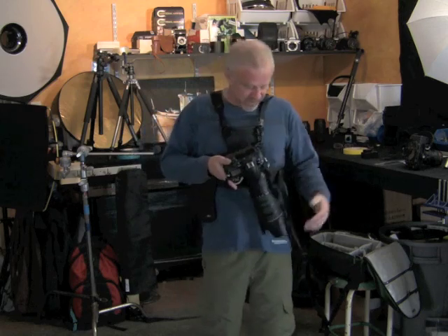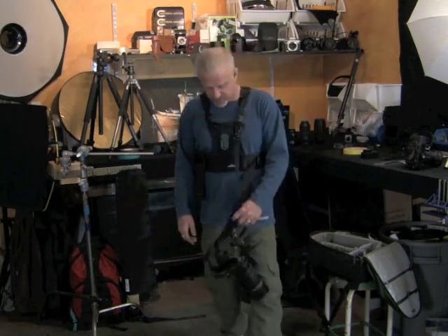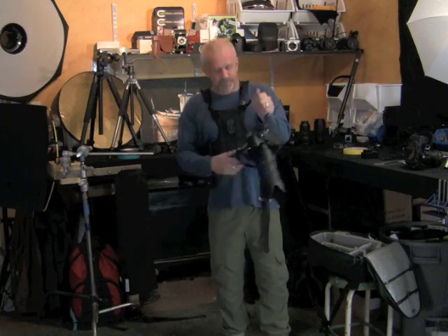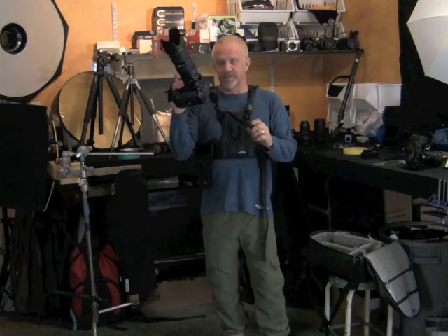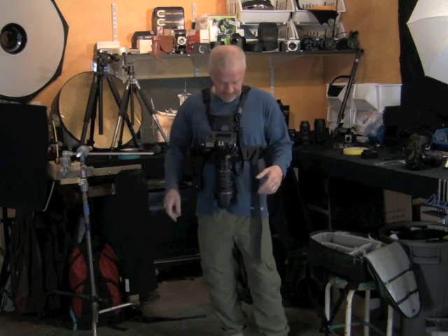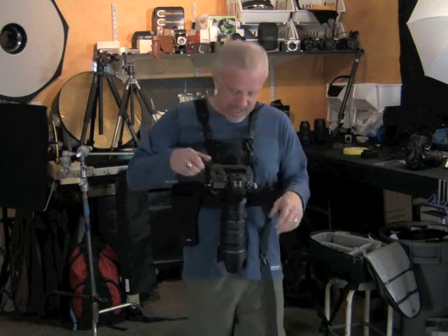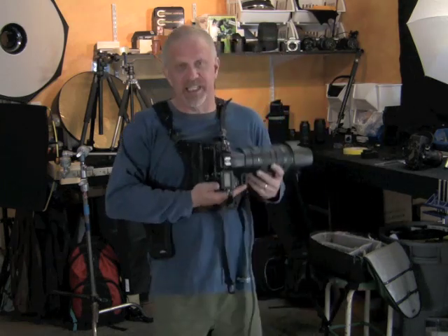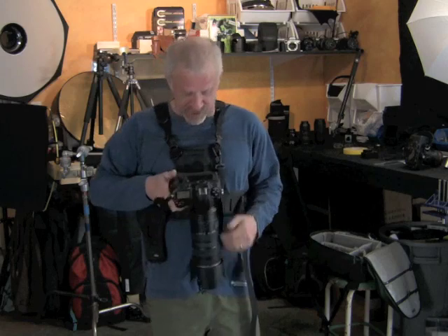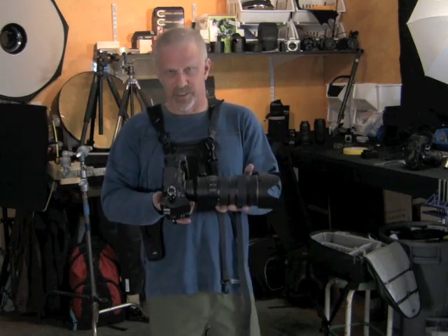The other feature we have is a leash. If you happen to fumble your camera, it's not going to the ground — your 7K is in good shape. Here's how the system works: the camera goes in at a 90-degree angle. Once it's in, it's locked. It has to get back to that orientation in order to come out.